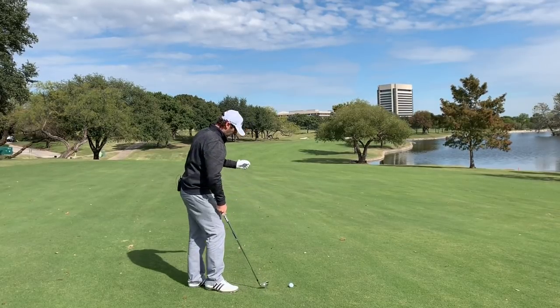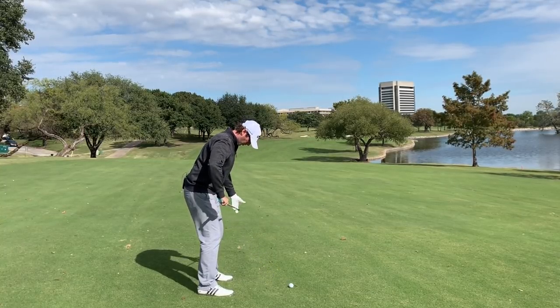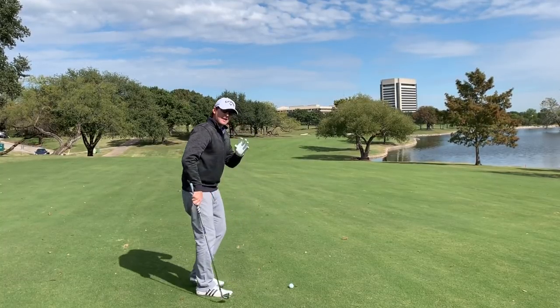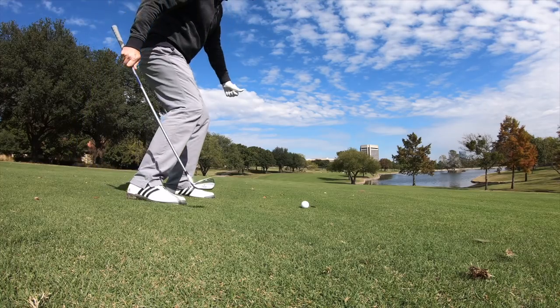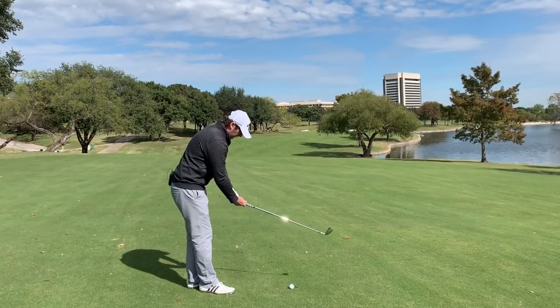What I would like to see you do when you have lies with the ball below your feet: number one, widen the stance; number two, increase the amount of knee flex. We're almost going to feel a little squatty. The in-swing thought is to keep that knee flex — maintain it so that we can keep that arc really low through the strike. Let's go ahead and see what it looks like.